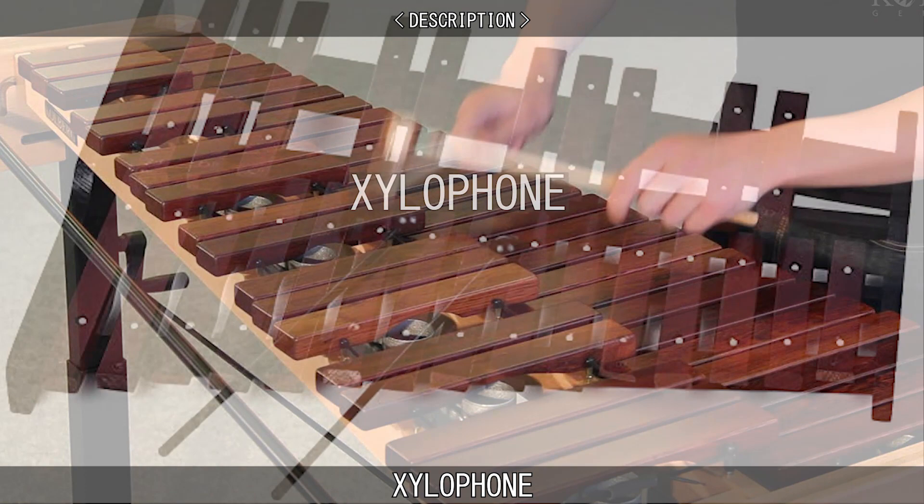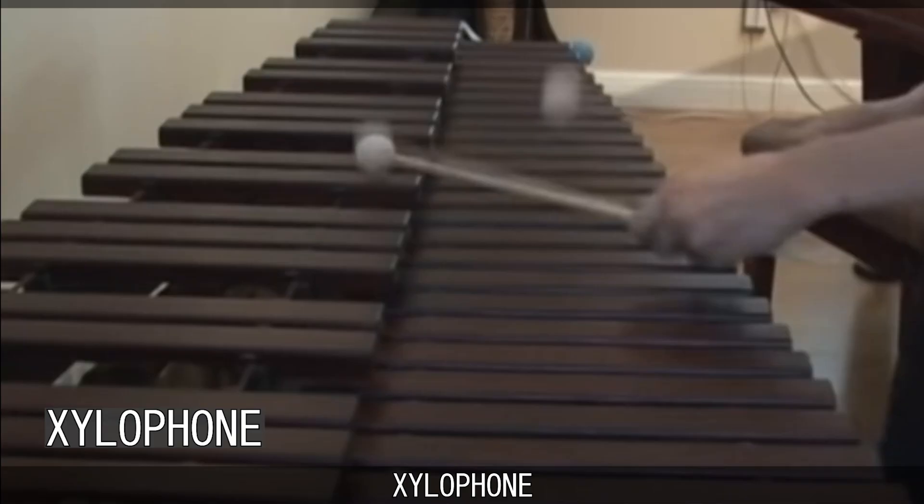The name xylophone comes from the Greek xylon, meaning wood, and phone, meaning sound.